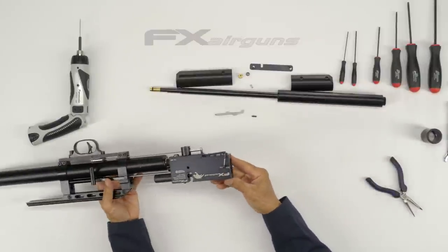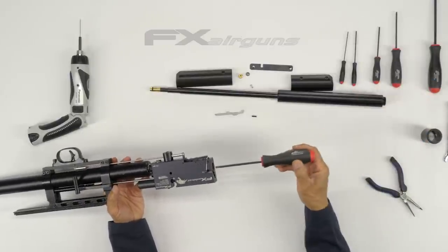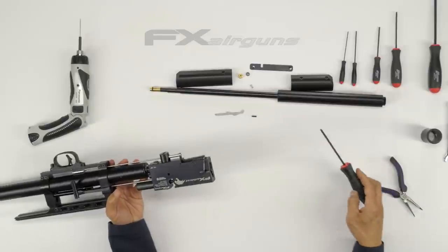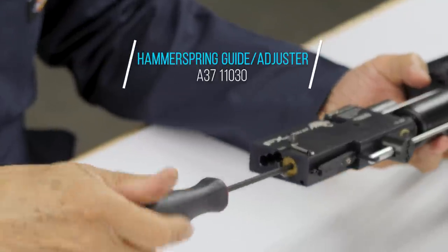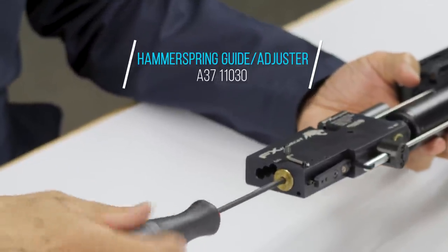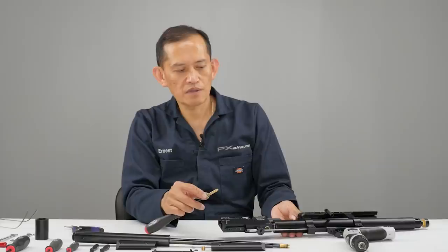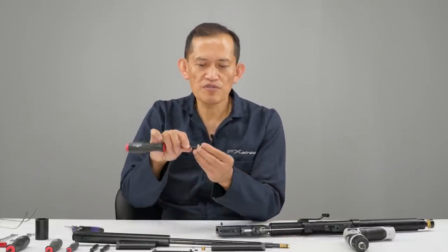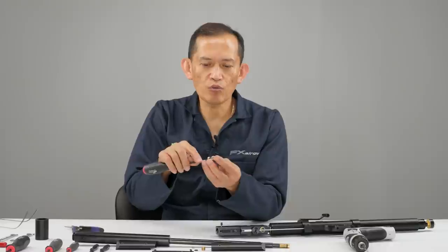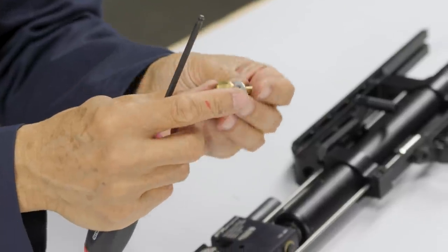Now, the hammer spring adjuster — it's the brass piece. It's usually thread-locked. You've got to heat it up if you can't break it loose. This particular hammer spring adjuster has more meat in there so you can apply a lot of torque to break the thread lock on it.